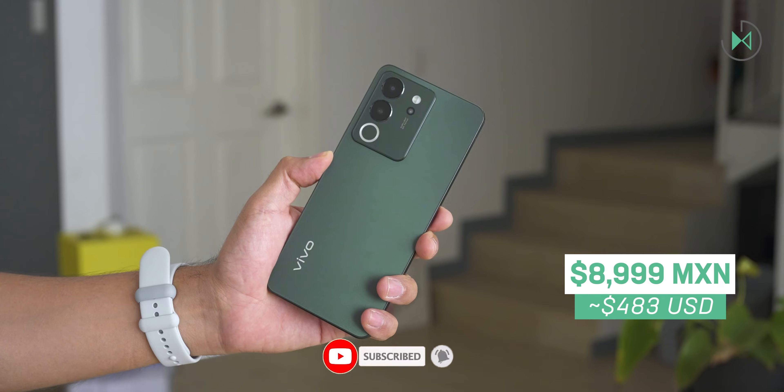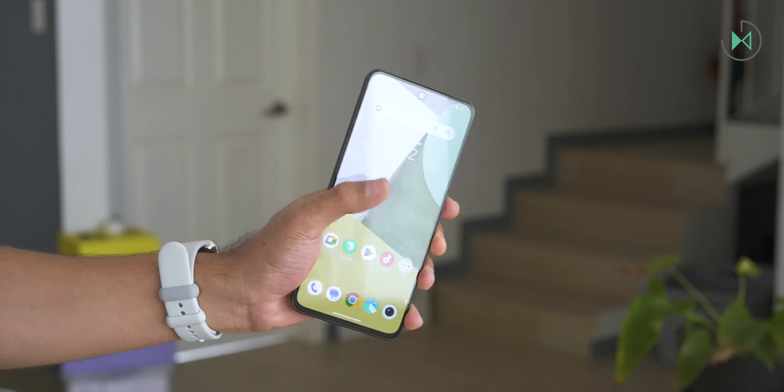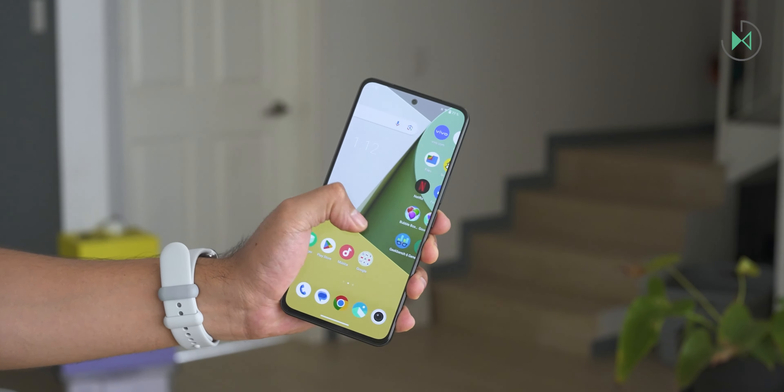Let's consider its launch price, which is $8,999. On the screen, you see the reference price in dollars. Honestly, I consider it a little high. So, based on that price, let me tell you what I liked best.